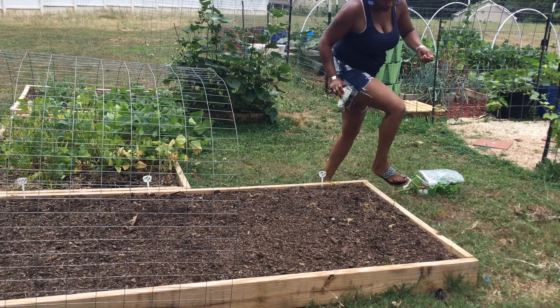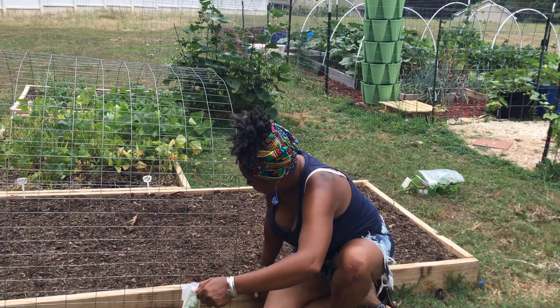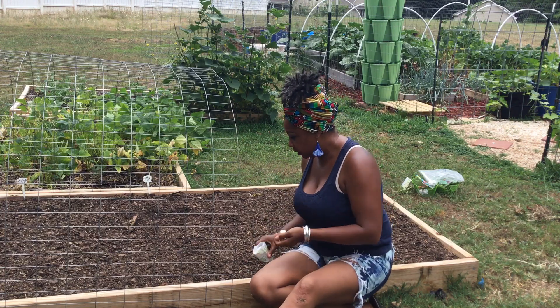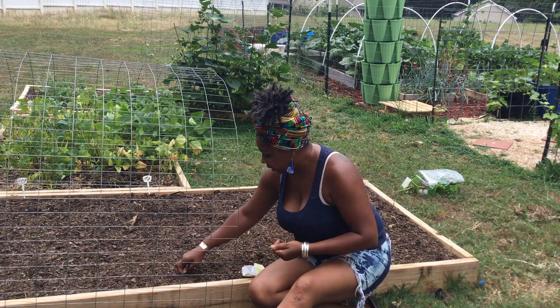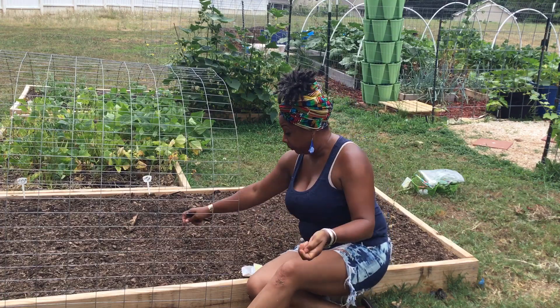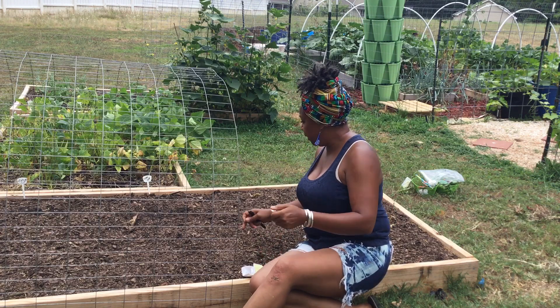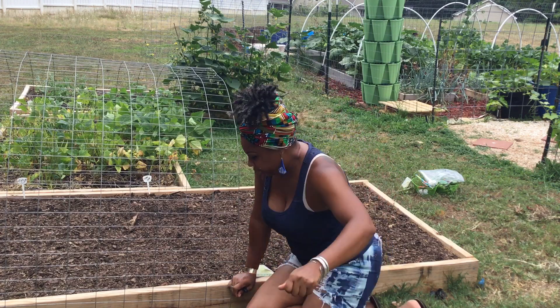And I put some in the front. Y'all can see what I did — I used some of my fencing and made another trellis. I haven't secured it yet, but I probably will eventually. I just wanted to see what it would look like. It looks pretty good.